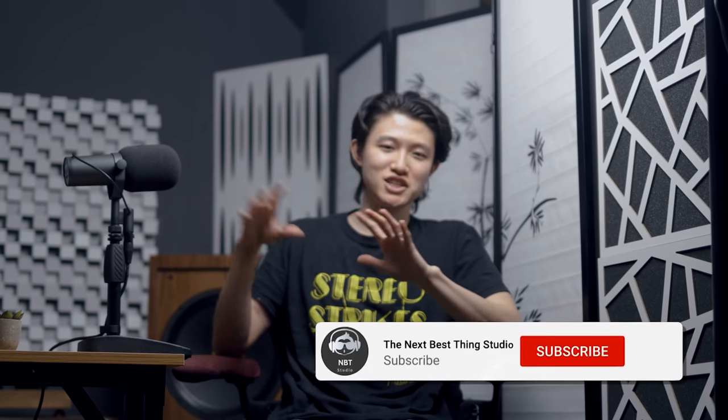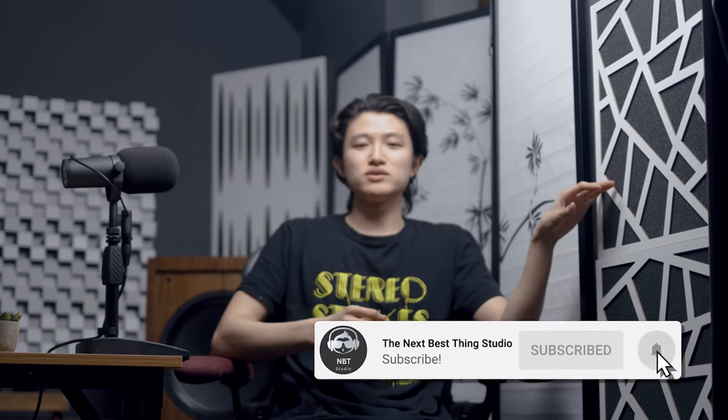Hey guys, how's it going? Don't mind the set here, this is just for podcasting and stuff. We're talking about acoustic panels today — the new acoustic panels that you guys have been wondering about that I installed. Thomas in Stereo was asking if I moved or something, and I saw some comments asking the same.